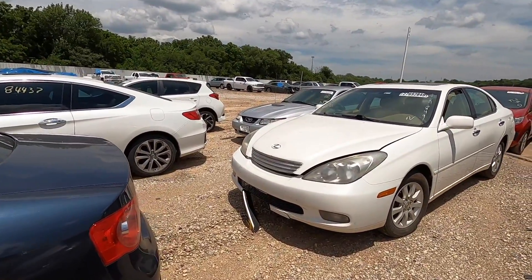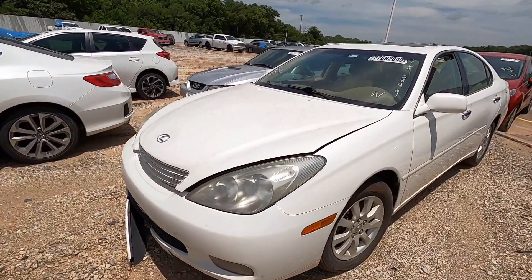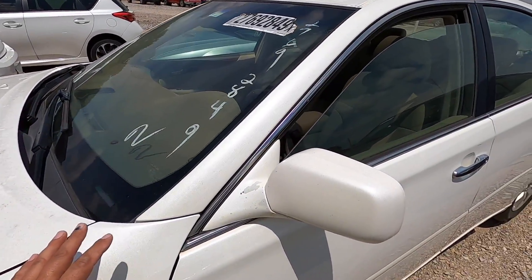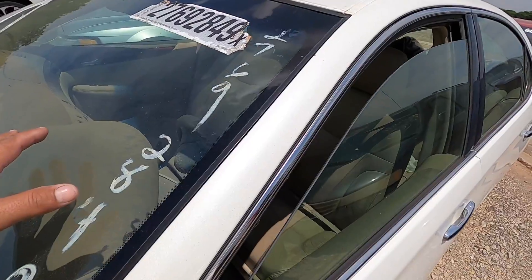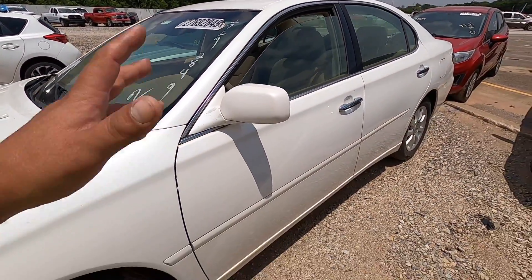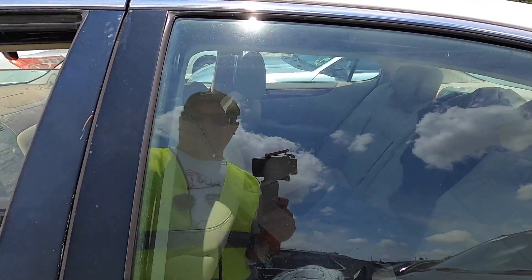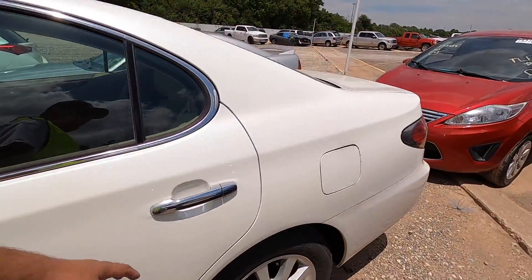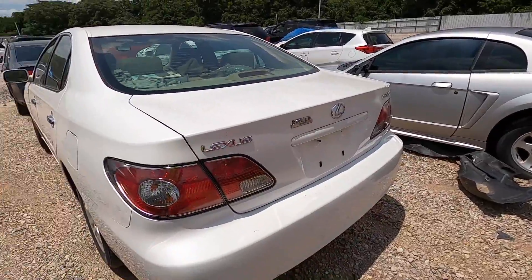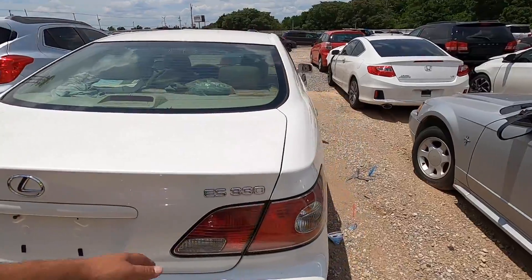We've got a Lexus, and it looks like this Lexus has been sitting here for a while. It's got that beautiful pearlescent paint — I love the pearlescent paint. This has been sitting here since March of 2019, so yeah, this is a non-runner. I like them a little rough around the edges.